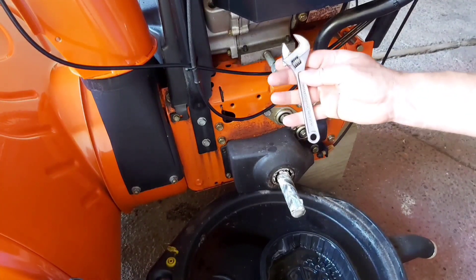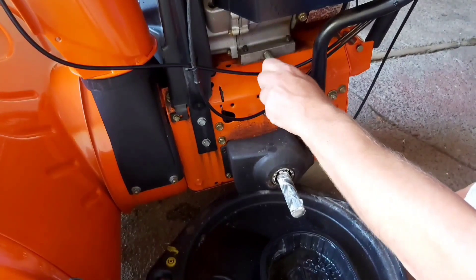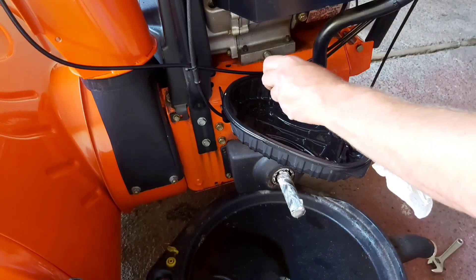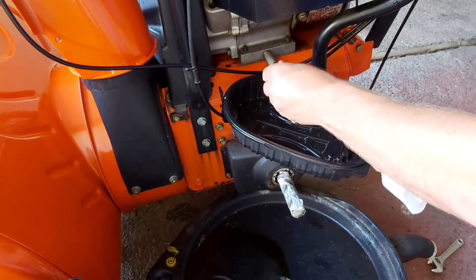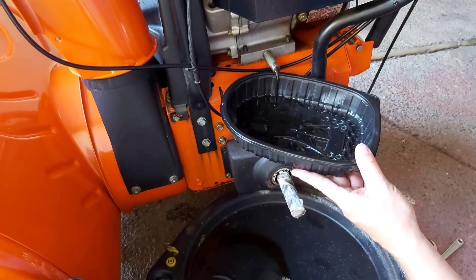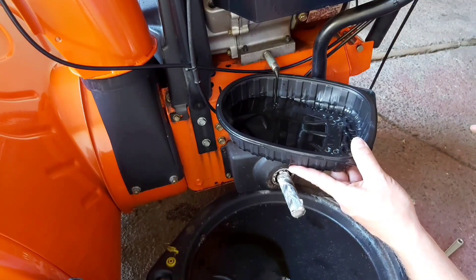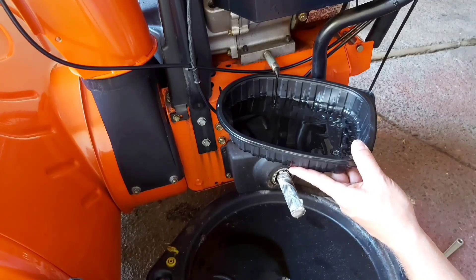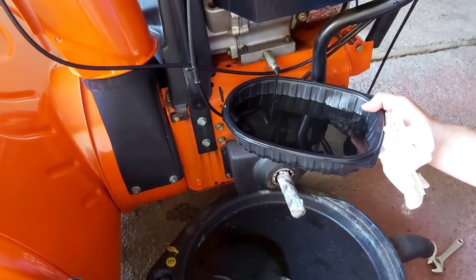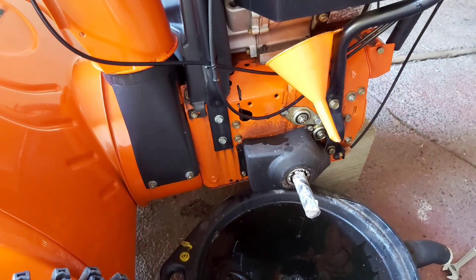We're going to drain the engine oil. I found the world's smallest adjustable wrench — we'll just loosen it up. You can also use your siphon pump that I used to drain the gas. I took off the oil cap so it helps the oil flow a little bit faster. I'll drain as much as I can this way and then lift it off the block to get any remaining oil out. A little tip: you can put a funnel on the end so it drains right into your oil bucket.